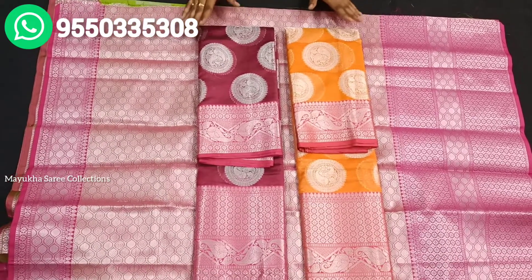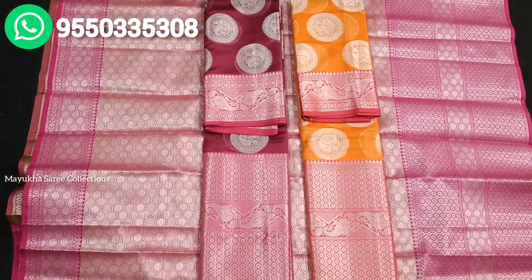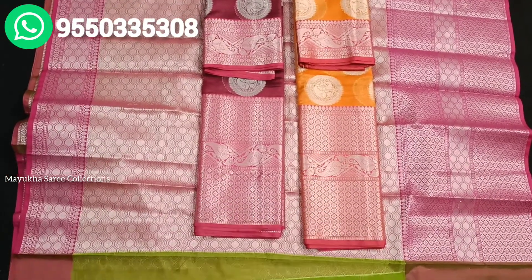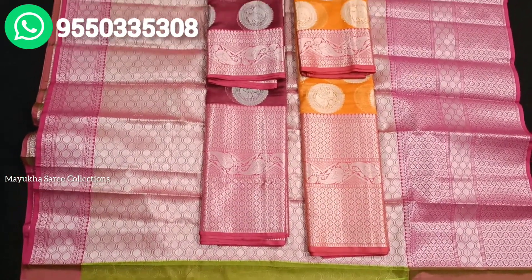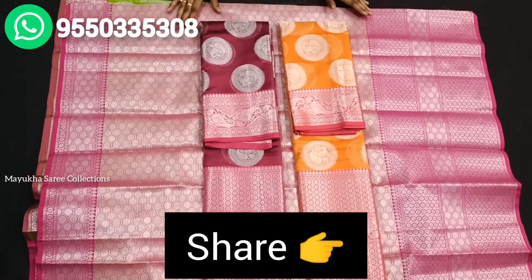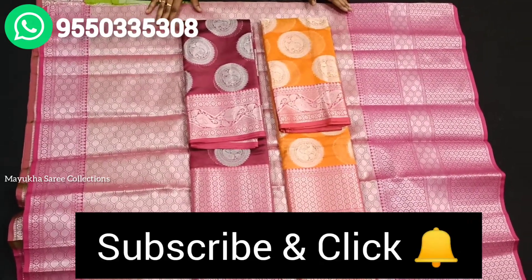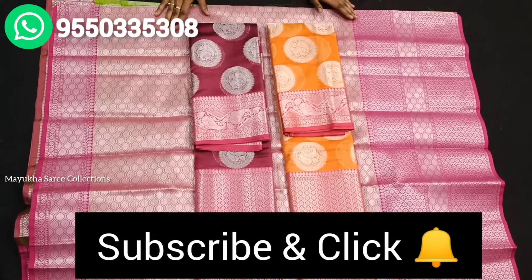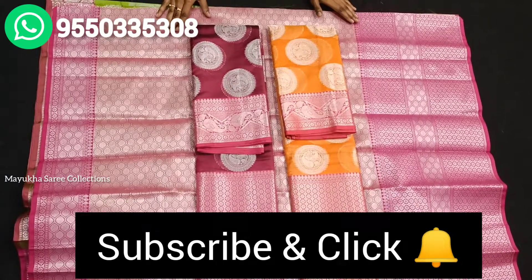If you want to like and share, please do so. No cash on delivery — only online payments. Share with your friends and relatives. Subscribe to our channel and make sure you update your notifications. We have a lot of collection videos. Thanks for watching.